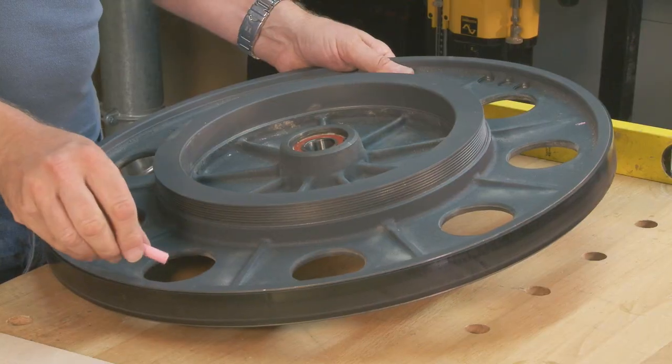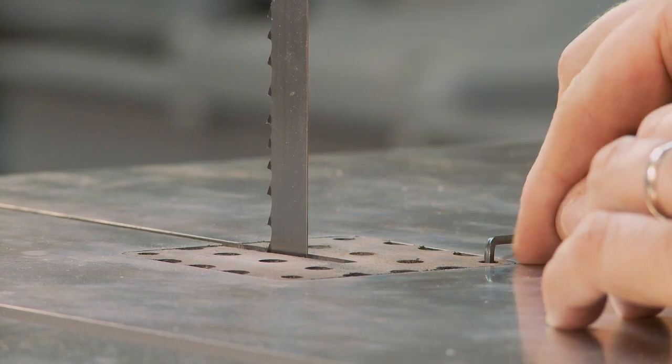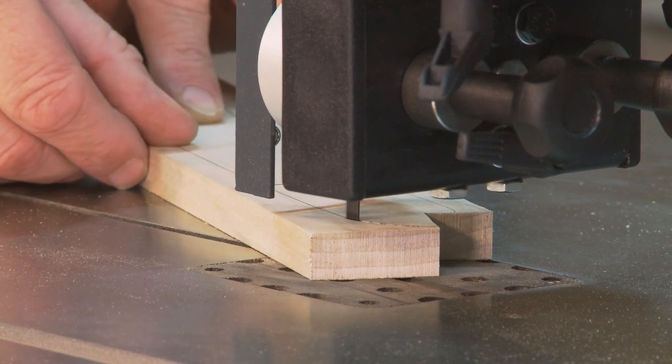This is my new Felder bandsaw and I'm going to show you how to set it up and commission it. This is going to replace a slightly smaller Hammer bandsaw that I had for the last 13 years, and that was a very accurate machine. I'm certainly expecting this to last at least as long in the daily use within my furniture school.